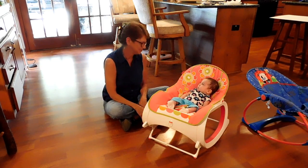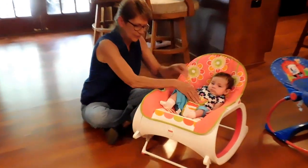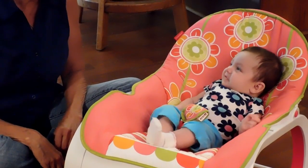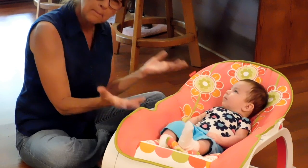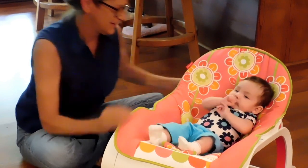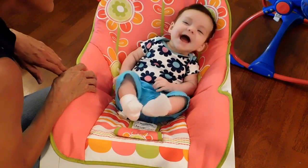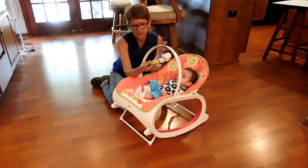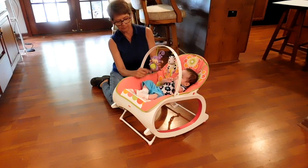I think it's baby approved! It's got the little strap that goes around where you can strap them in once they get big enough and start really moving around. Right now she is in the reclining position, which gives her more of a bed-type feel. I put the bar on it now — it's got a little zebra with a few little teether things and a little ball with some beads in it.